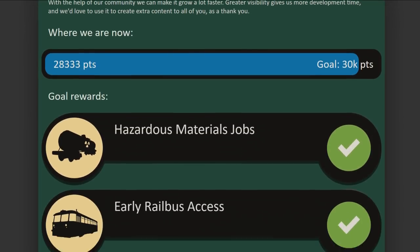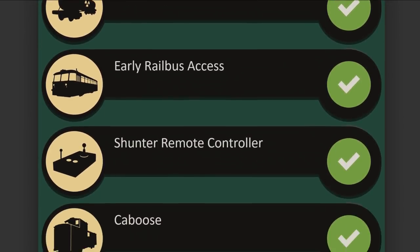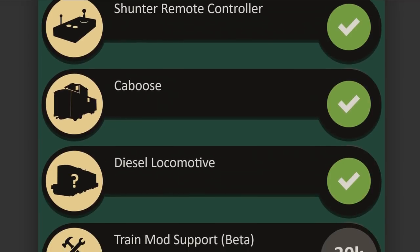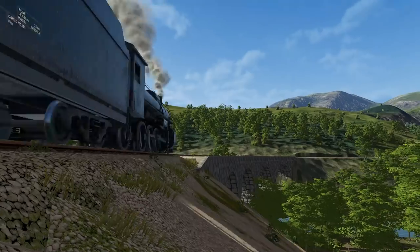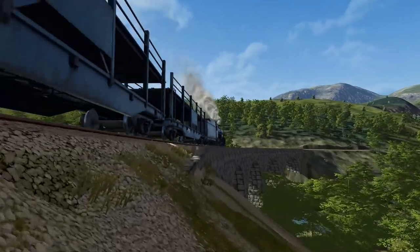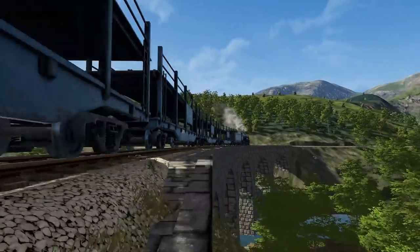As for the community goals, as of writing, the community has passed 28,000 points. Just keep plugging away at it and we'll be at 30,000 points in no time. That's all for this weekly update. Drive safe, and we'll see you in the valley.